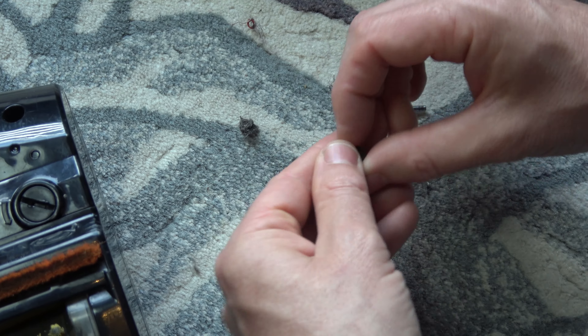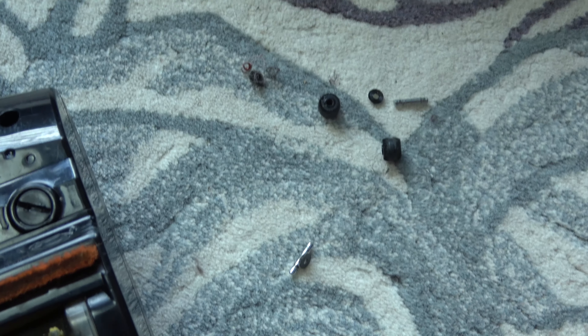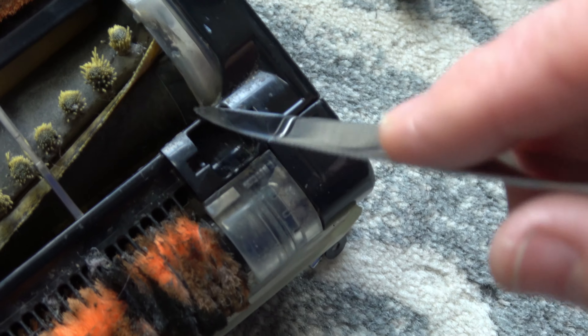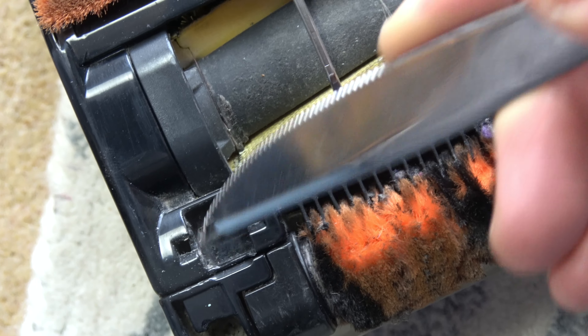So that's the wheels, the axle, and these bits nice and clean — and that's all the dirt we got out of it. A huge amount, and these weren't even fully blocked. Now come in here and make sure it's all clean in the wheel housing as well, because you can get a build-up of dirt around here. You can see there's a little bit of build-up of fluff there too.